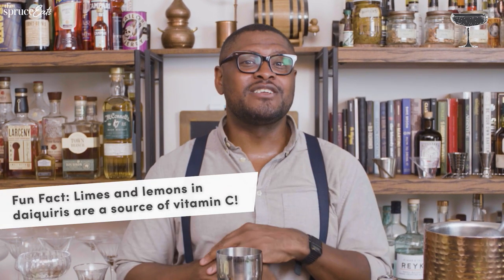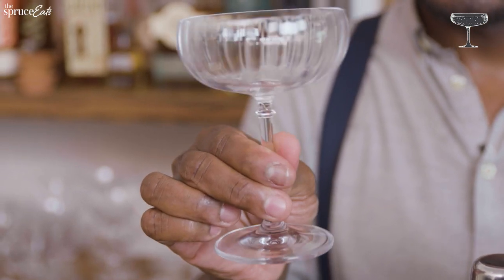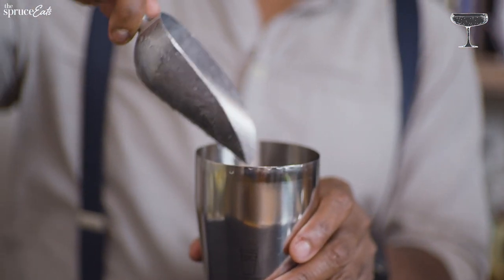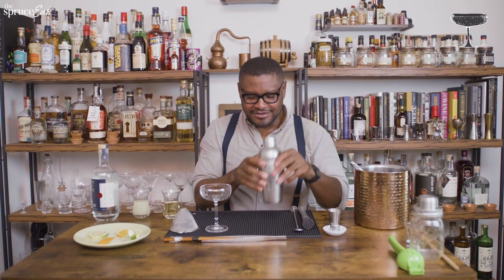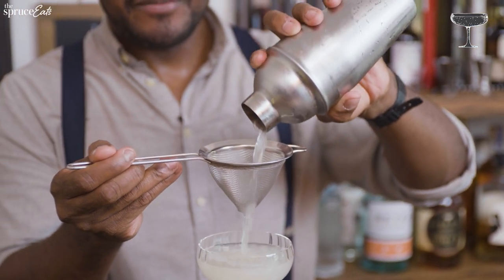The great thing about daiquiris is it's like medicine — they used this on Navy ships to prevent scurvy. You can use a rocks glass or a martini glass, but I like a nice coupe. You only need a few ice cubes in the shaker — filling it completely is a myth. Shake back and forth for 10 seconds; your hands will get cold. Strain it right into the glass, and then add a garnish.